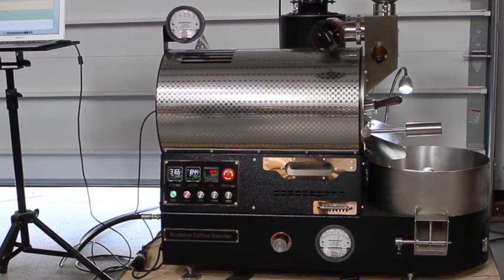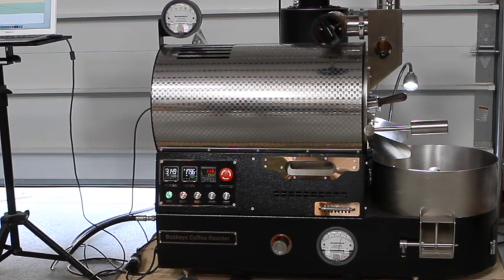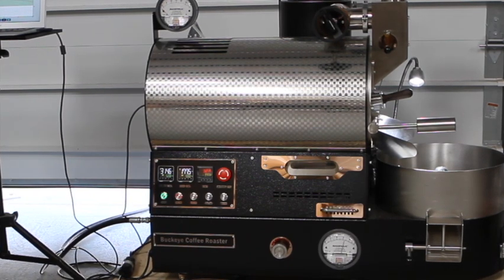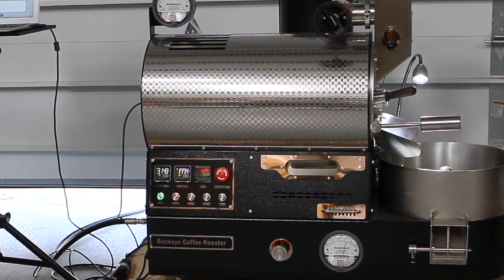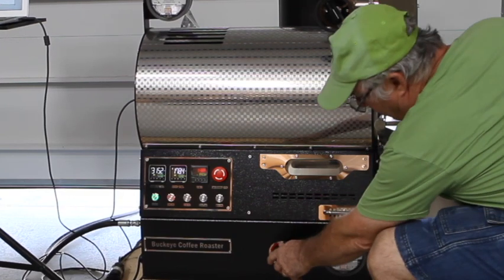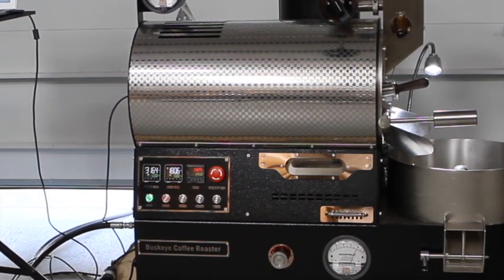We're going to see where the turnaround is — should be soon. We're at one minute seven seconds; usually it's about a minute fifteen, no more than a minute and a half. Here we go: 179.6 — maybe — okay, 177.3 at one minute twenty-nine seconds. I'm actually going to turn up my gas a little bit higher since it is six pounds. I had it on 3.2 or 3.3 kPa — I'm going to turn it up to about 3.9.